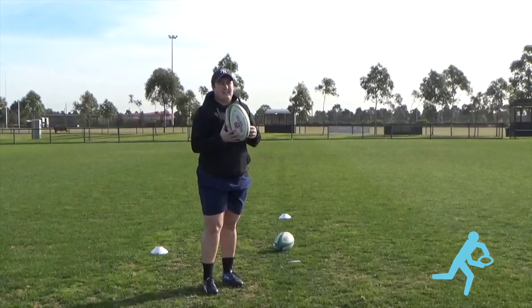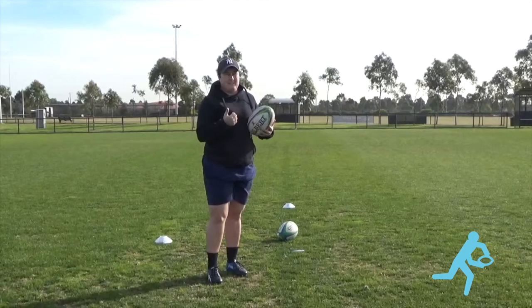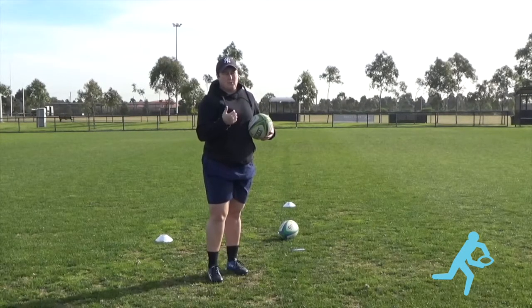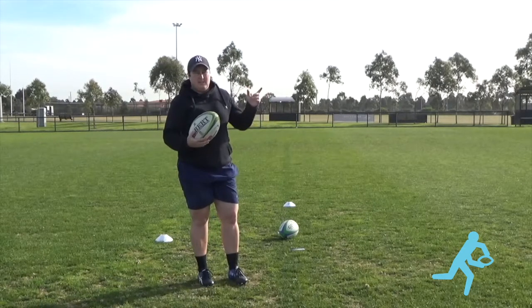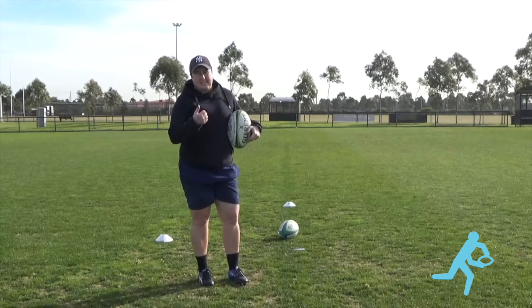Okay team, the drop kick. Obviously restarts in the 15s game are all about the drop kick. Sevens, again, very important - the restarts, as when you score you restart the ball and you want to get the possession back. Also, if you're goal kicking in sevens, it's a drop kick. But I'm going to talk about a drop kick as a kickoff and as an attacking weapon.